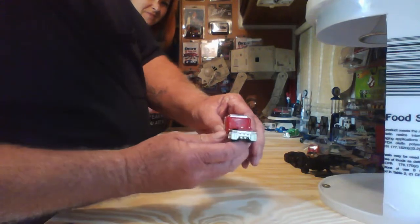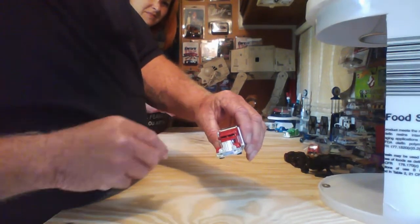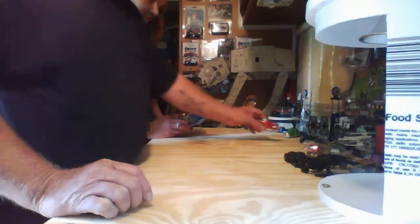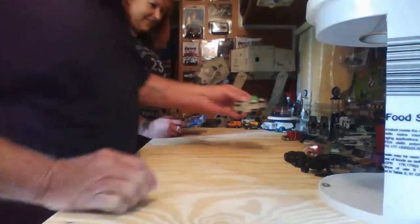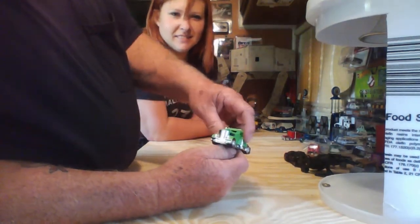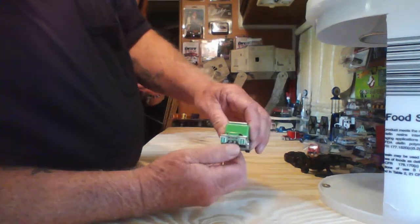I need the taillights and headlights. I got a little bit of a smudge on the top of it there. I'm learning — I've done a green one and then the headlights. I haven't done the clearance lights up here yet. I've done the taillights.